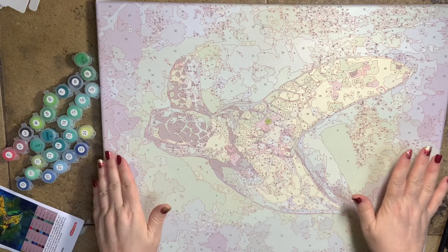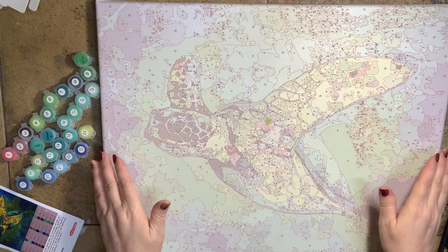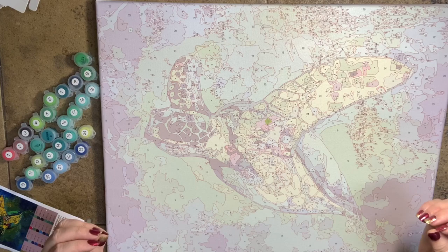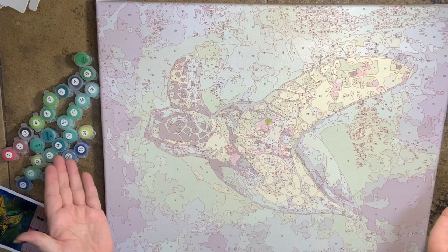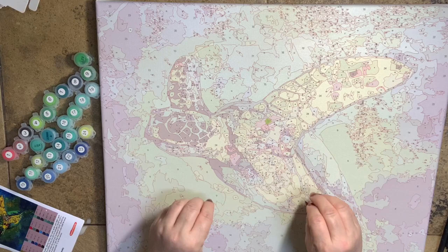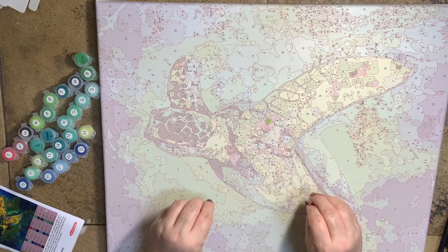This painting is called Silent Journey and it is by Christine Chalowski. This is one of the exclusive artist pieces at Craft Ease — they have a few artists who only give Craft Ease permission to take their artwork and make a paint-by-number out of it. So this is an exclusive piece. You're not going to find it elsewhere, and if you do, it's been copyright violated.